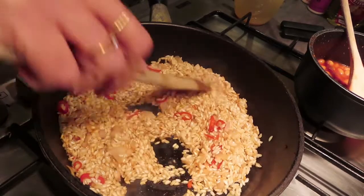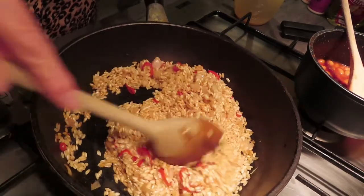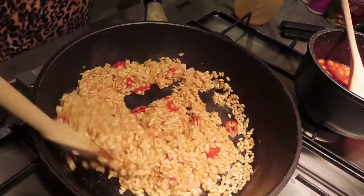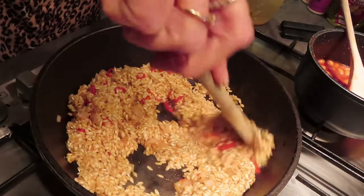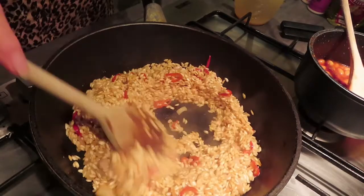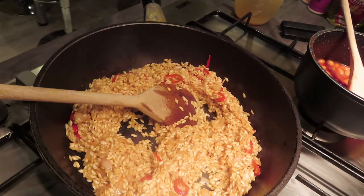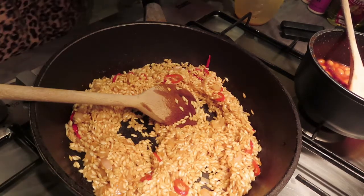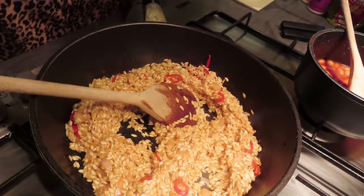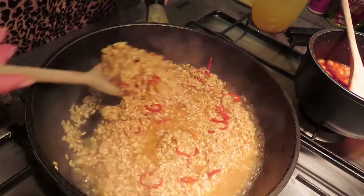Give that a little stir. What I want is the wine to evaporate, so if you're worried about not being able to drive — there'll be no alcohol left by the time you finish this dish. Now I'm going to start to incorporate some of the liquid, so I've got fish stock. You just need to keep adding as much as you need but a little bit at a time — don't pour it all in otherwise it'll end up as mush.